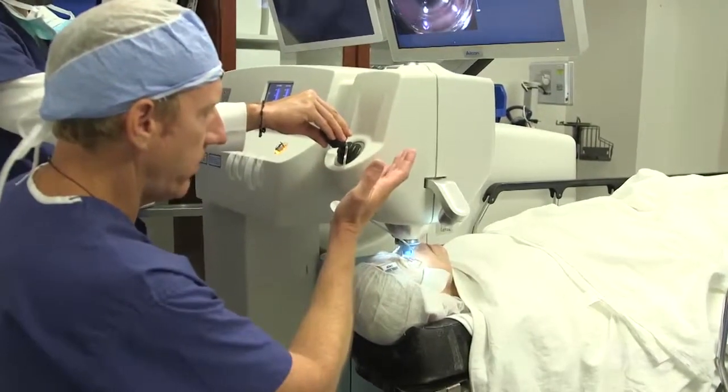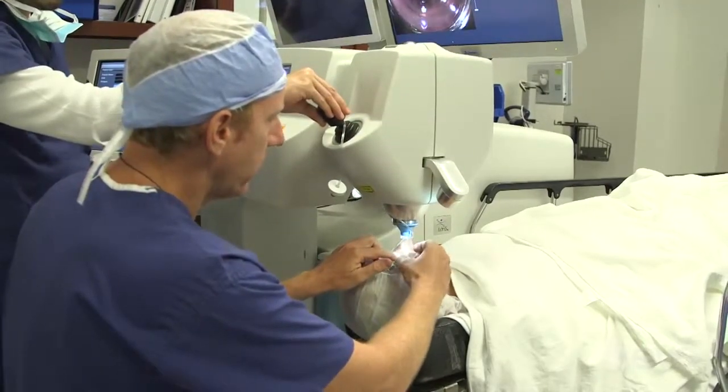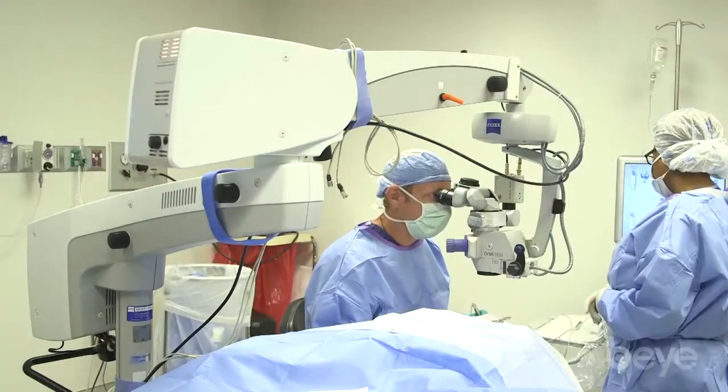Using the joystick, we lift up the gantry, take the lid speculum out, and move the patient into the operating room for the cataract surgery.